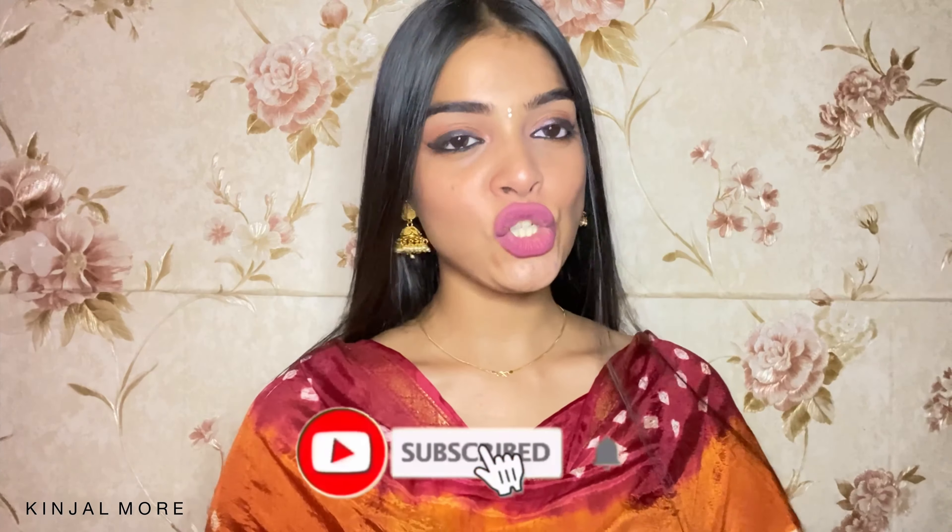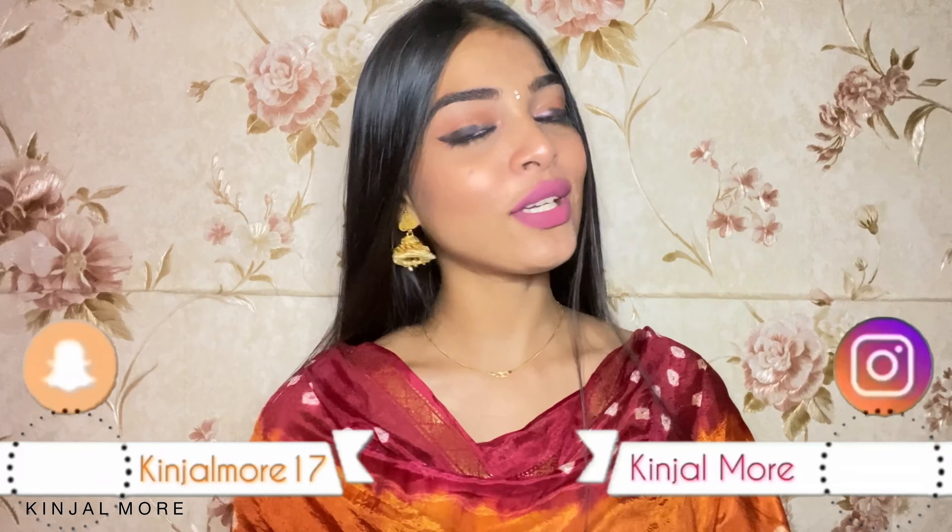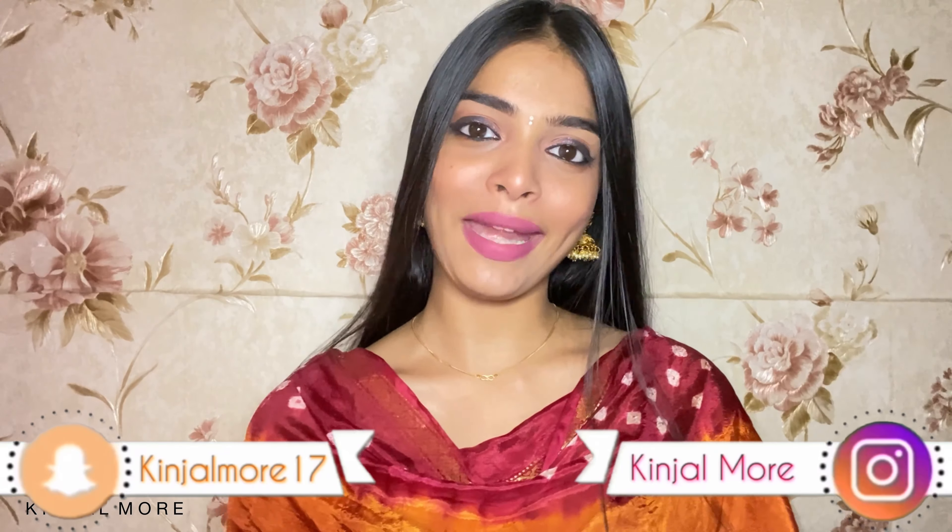And there you have it guys — this concludes my video. I hope you guys enjoyed this video. Please do like, comment, and share this video, and do subscribe to my channel if you're new. Follow me on my social media handles to get connected. I'll see you in my next video. Until then, take care. Bye.